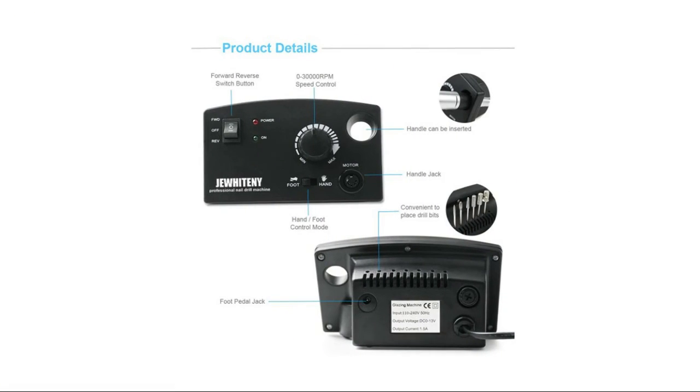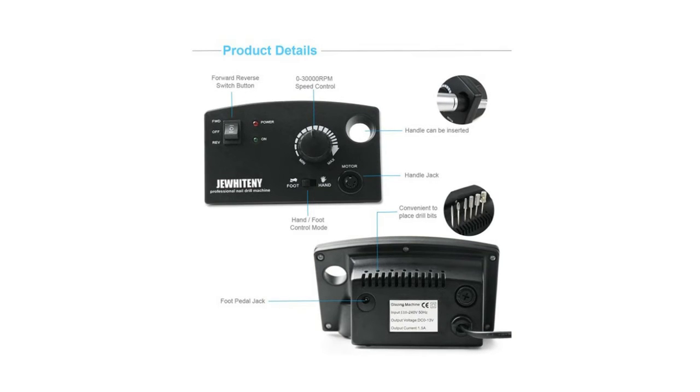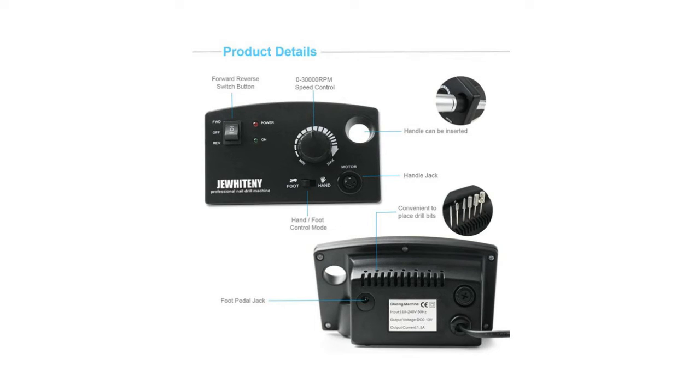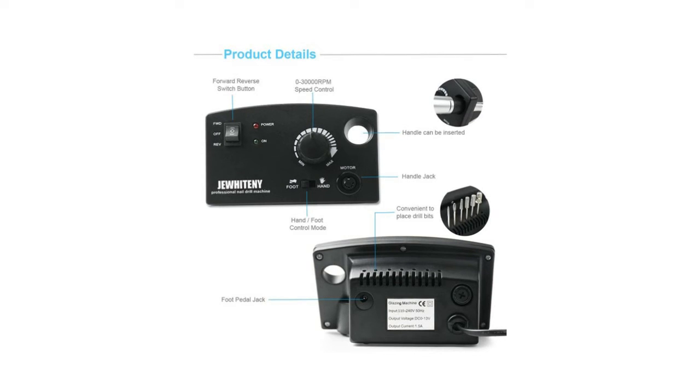It can be used at 110 to 240 volts, making it suitable for home and salon use. With a powerful and quiet motor, the noise is only about 60 decibels at max speed. The handle is made of aluminum material with a heat dissipation gap in the middle — so don't worry about the heat being too high. Its compact controller and lightweight design save desk space and make it convenient to carry, suitable for multiple occasions.